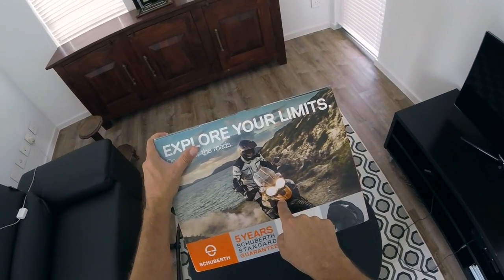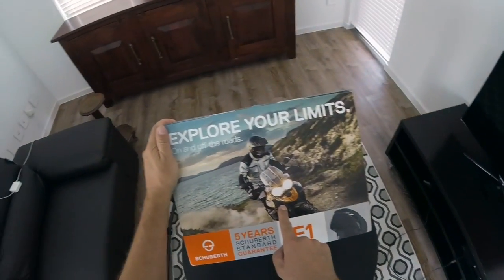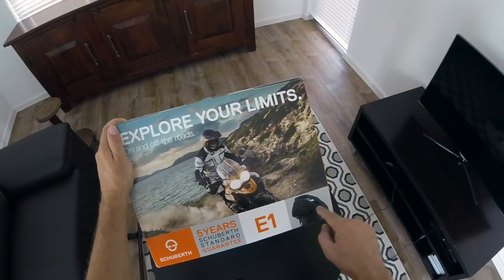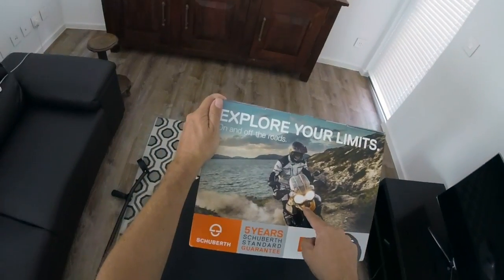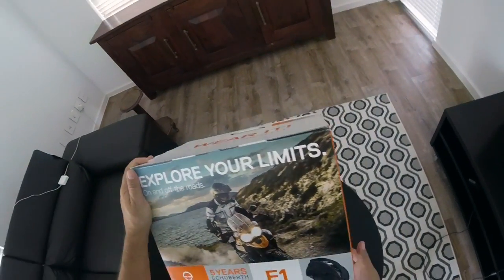That's the one thing on this box I don't like. Why did they use a Triumph Explorer? Not the greatest example of brand match. If this is the pinnacle of modular adventure helmets, then where is the pinnacle of adventure bikes? Schoberth, let's talk.